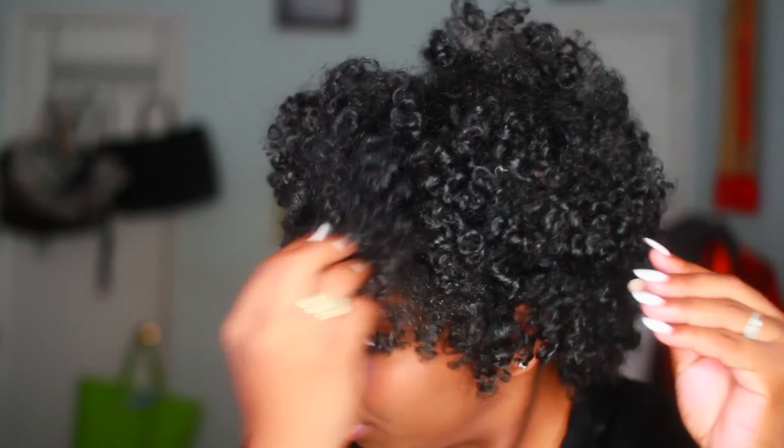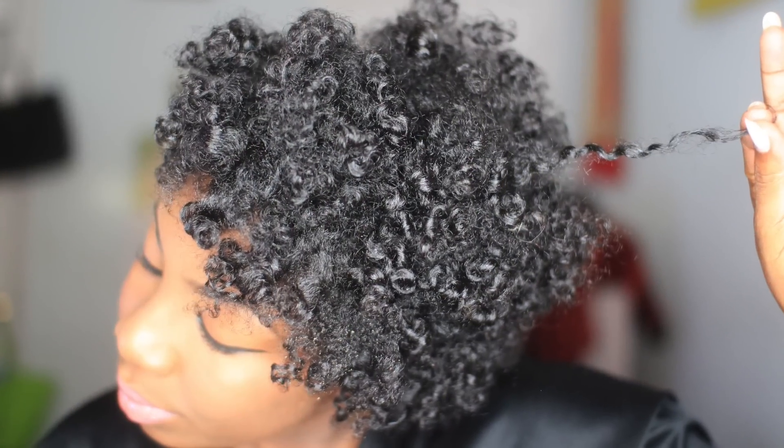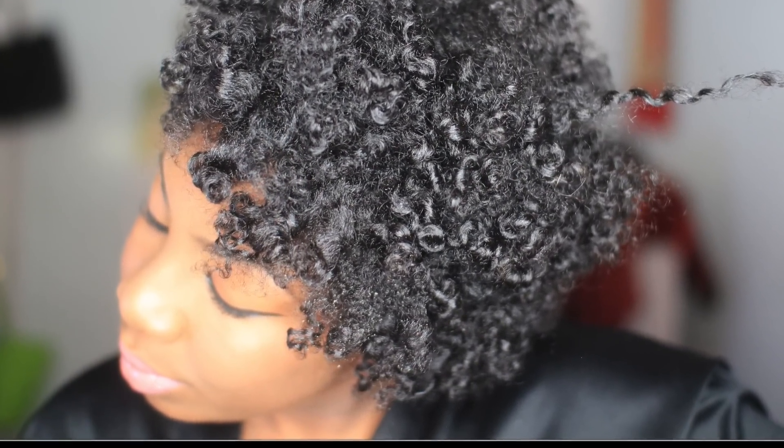Hey guys! Naturally Nelsie here today, and as you guys can see I am back with the natural hair videos being that we're getting into fall. So I'm going to show you guys how I got this particular style.